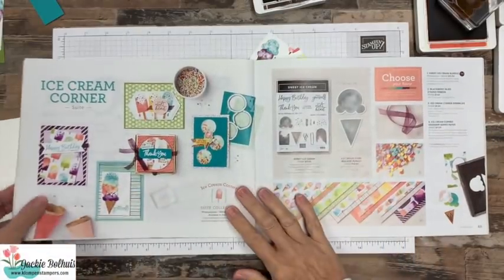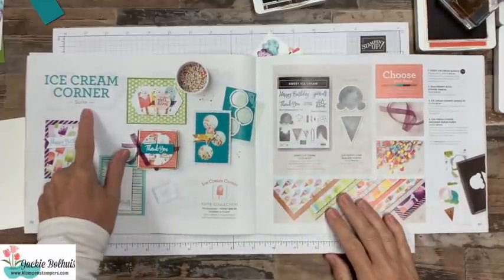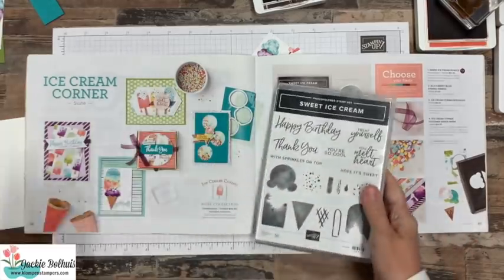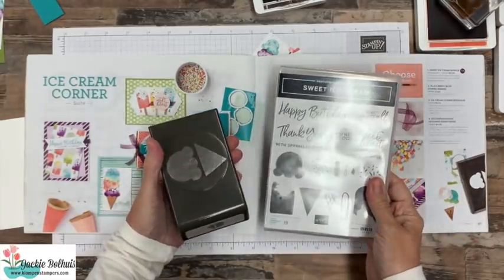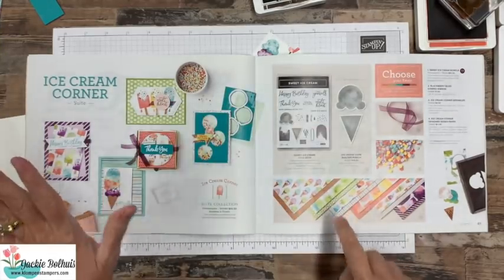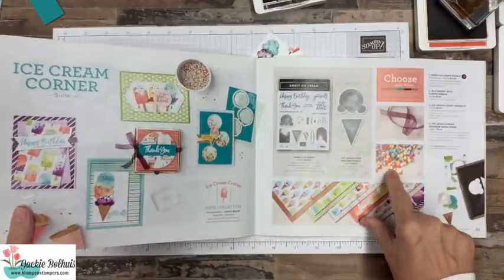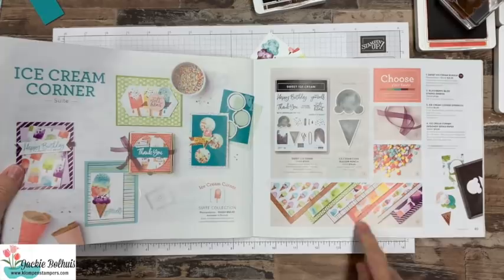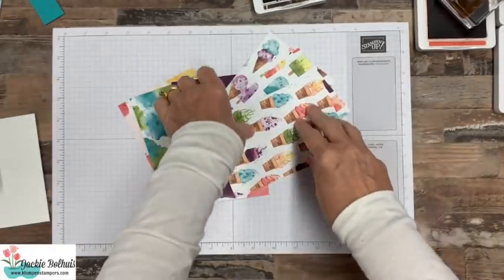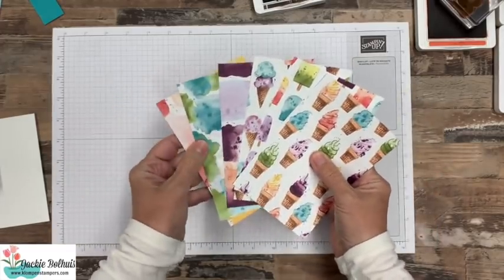Just real quickly before we start stamping I want to show the products we're using. It's part of the Ice Cream Corner Suite. This is a fun suite because it has the Sweet Ice Cream stamp set along with the coordinating punch, and the paper is so cute, and then a few other things — sprinkles to make some shaker cards, which I think I'll do sometime in the coming months, and some great ribbon.